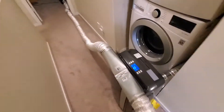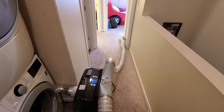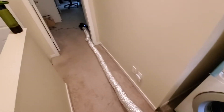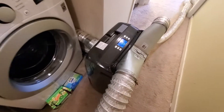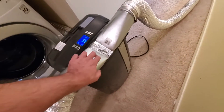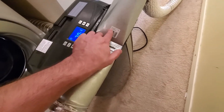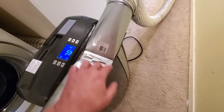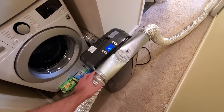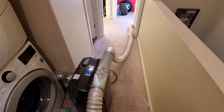Now I have AC in my townhouse that had nothing on the top floor. For anyone looking to do something similar, you'll need a four-inch top takeoff — find it in the ducting section of a hardware store. That's it!